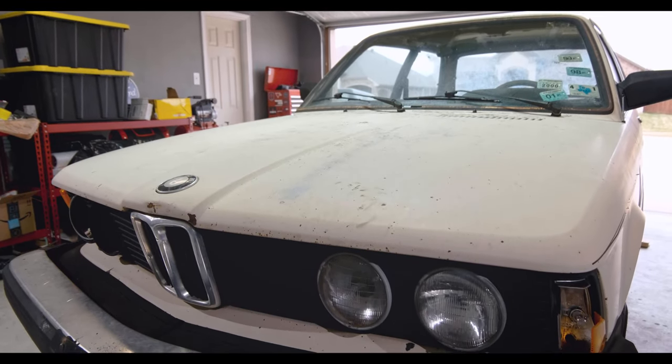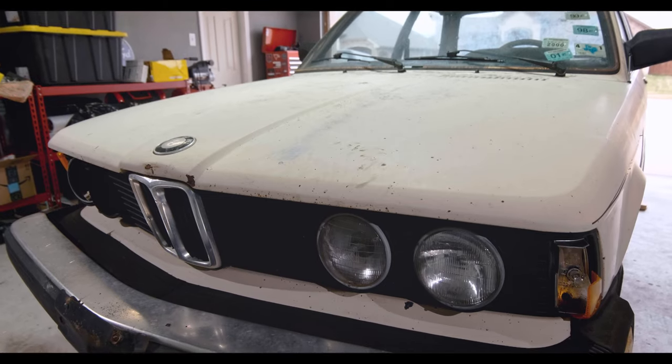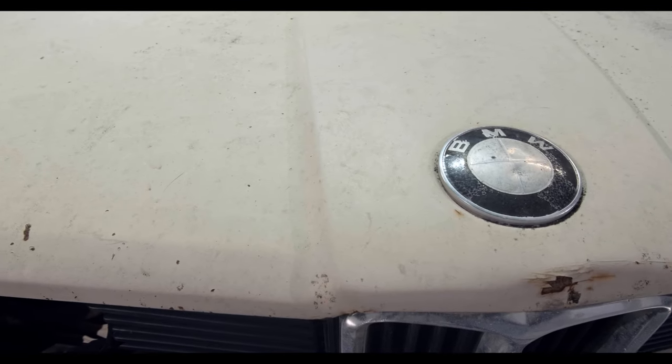Hey everyone, welcome back to Harl's Garage. If you're new to the channel, this is Project Quill, my E21 BMW Rally Car Build.